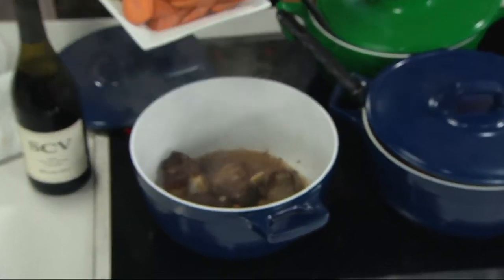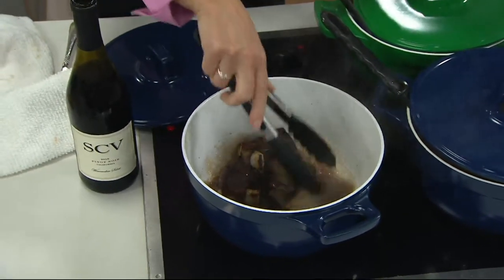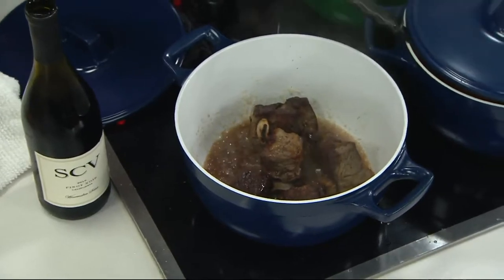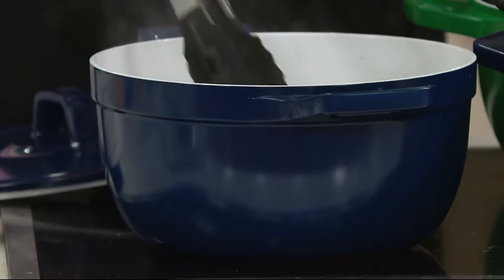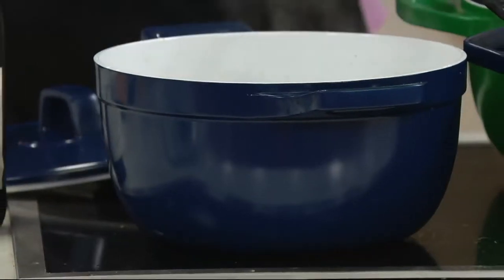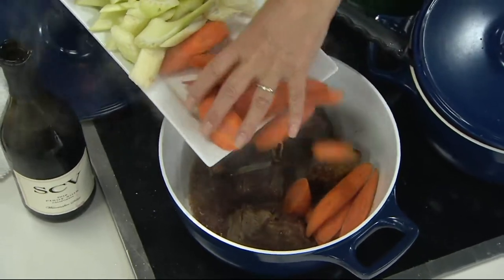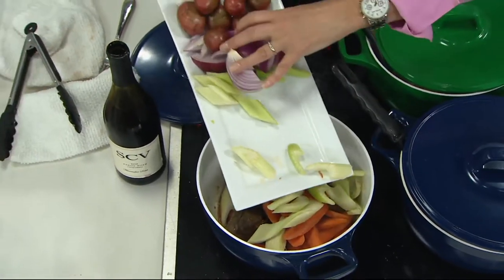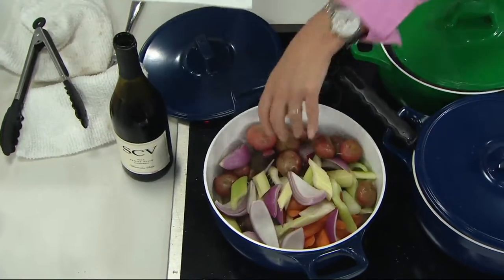We're looking at a beautiful Dutch oven. This is five quarts — T-fal cast aluminum. Tell us about cast aluminum and why cast aluminum. We love cast iron, but it's so heavy that once we start filling up our pot, we can't carry it. T-fal said, let's make a pot that has all those wonderful cast iron qualities without the weight. That's what we're getting here with this cast aluminum, heavy duty, five quart Dutch oven by T-fal.